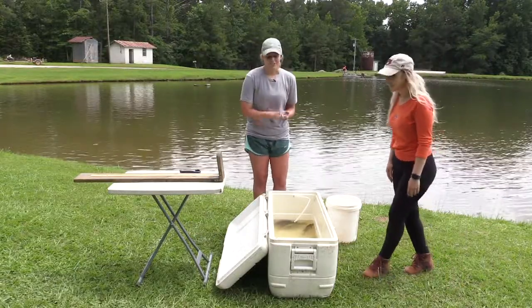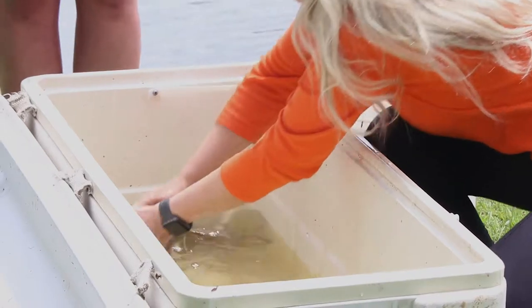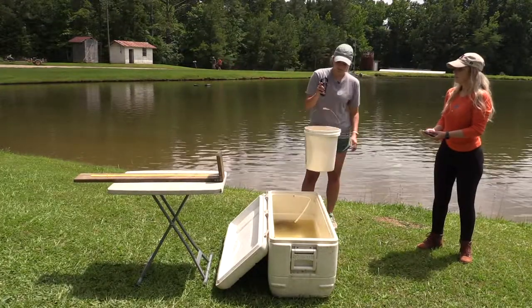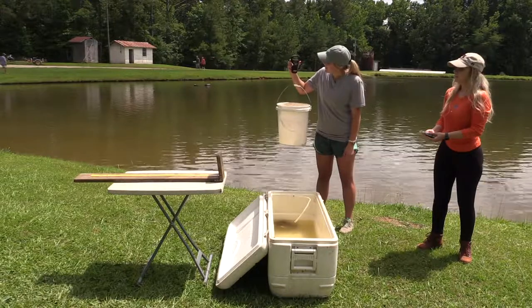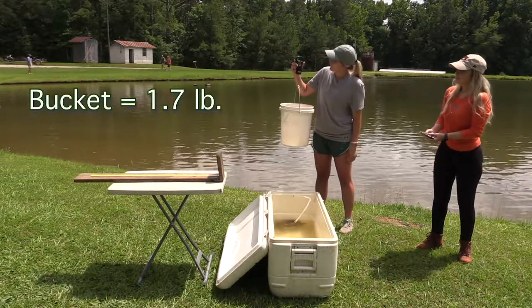So we're going to start with measuring. First thing we're going to do is turn on our scale, then hook it to the bucket. Then you're going to look at how much the bucket weighs. I got 1.7 pounds.